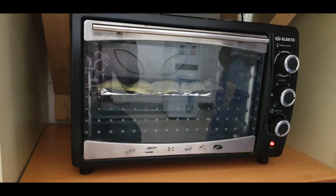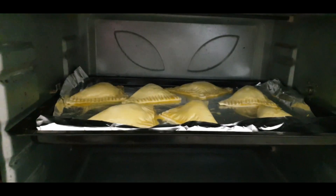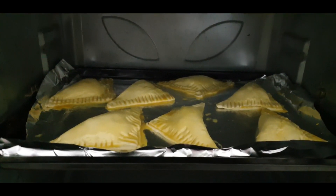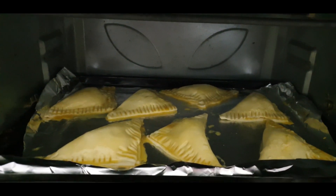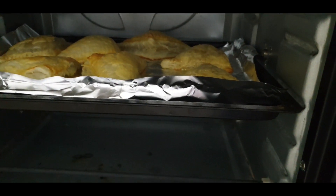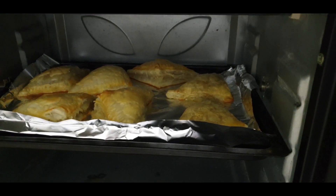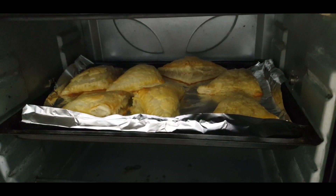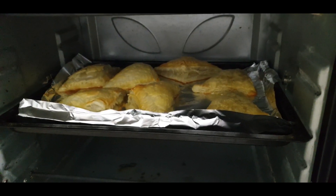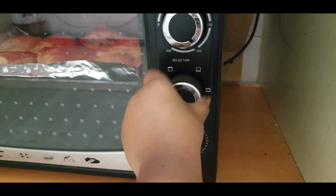I will preheat the oven and heat it on both sides. It will bake for 25 to 30 minutes. You should set it to 180 degrees Celsius.